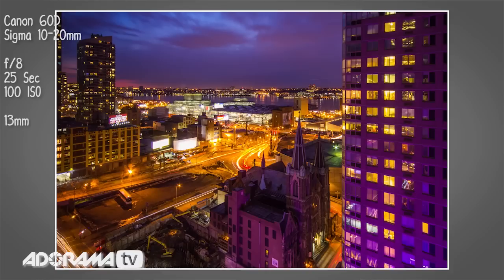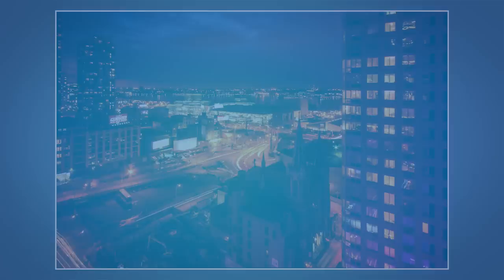Tip number four: if you're shooting an evening shot or a low-light situation, turn off the lights in your room if you can, to minimize the amount of reflections you get on the inside pane of the glass. By doing that, you'll find your reflections will be greatly reduced and your evening and nighttime shots will look a hundred percent better.